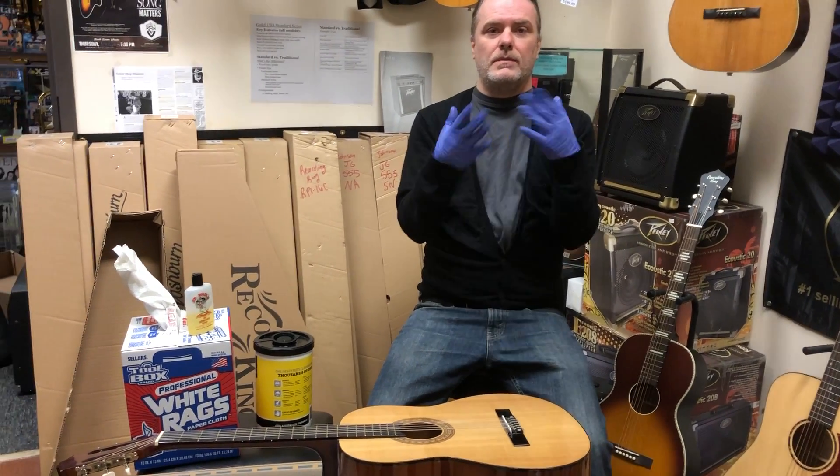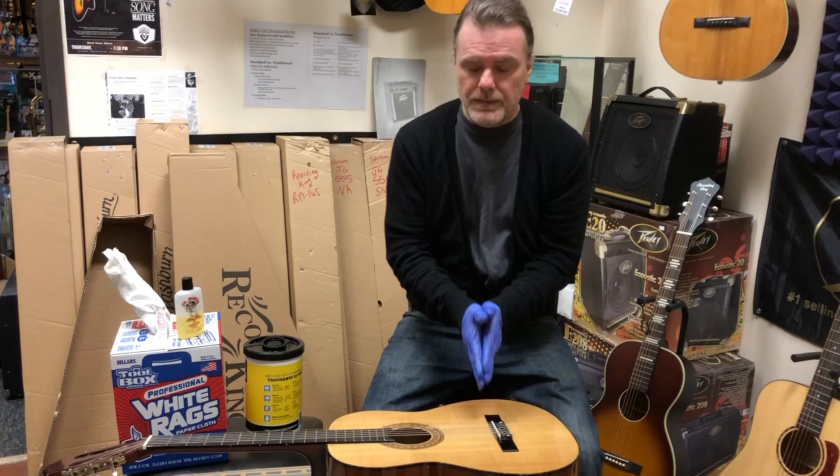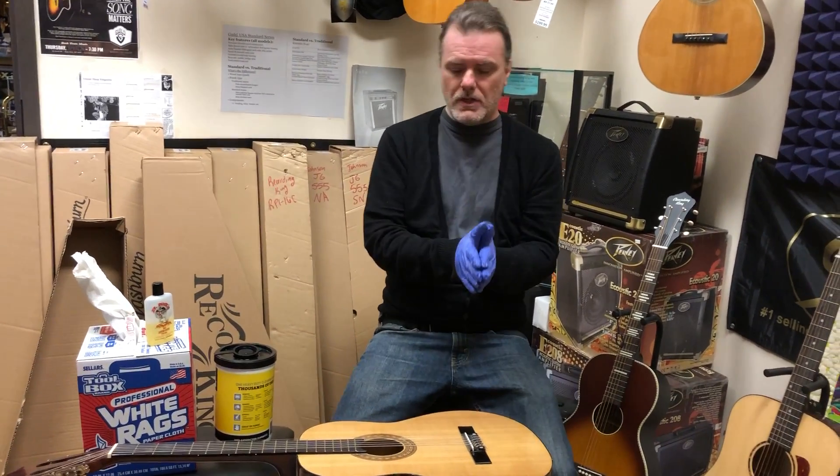Hey everybody, it's Joel and Billy Joel here at Rocktown. We're getting ready to package a guitar that we sold off our website. We sold a couple today, thank you very much.